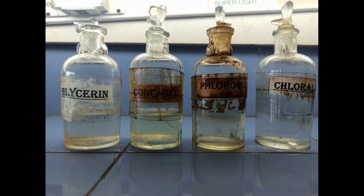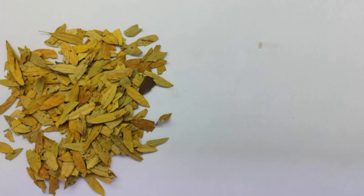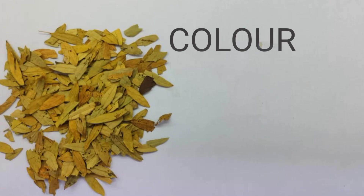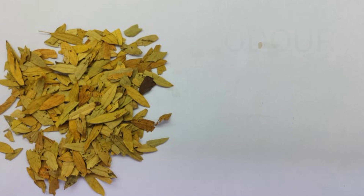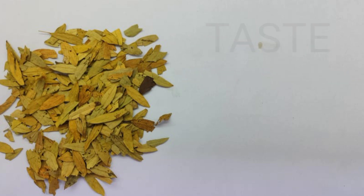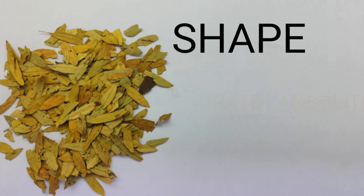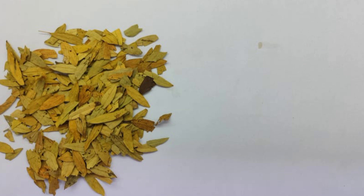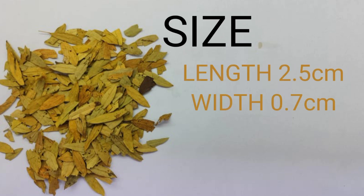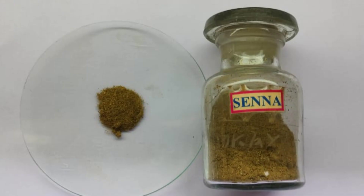Chemicals required: Glycerin, Concentrated HCl, Fluoroglucinol, and Chlorohydrate. Now let's study the morphological characteristics of Senna leaflet, followed by the powder characteristics.